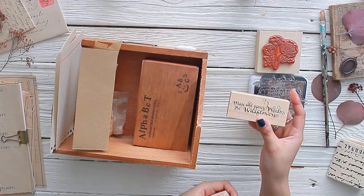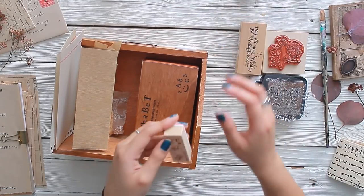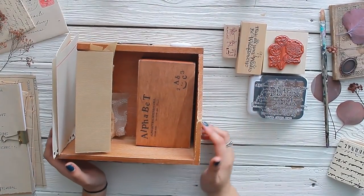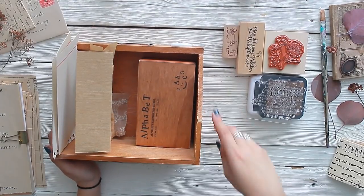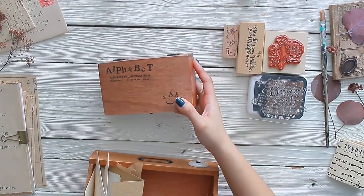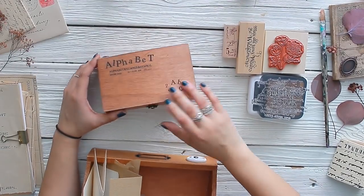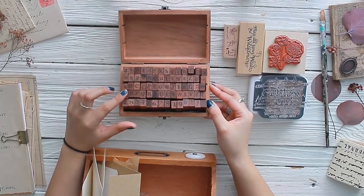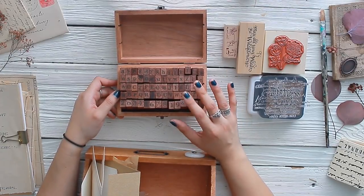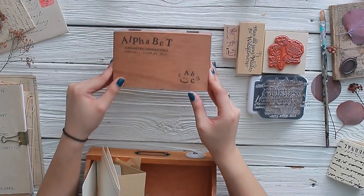You don't have to use distress inks by Tim Holtz — this is just the most popular — but any type of brown ink pad will do. I have some more wooden rubber stamps here. I love this one: 'May all your weeds be wildflowers.' I also have an alphabet and number stamp set that I absolutely adore. It's on Amazon for about 10 to 11 dollars and has become a staple of mine.